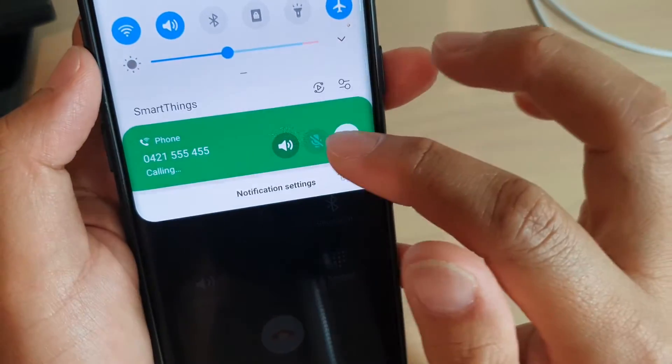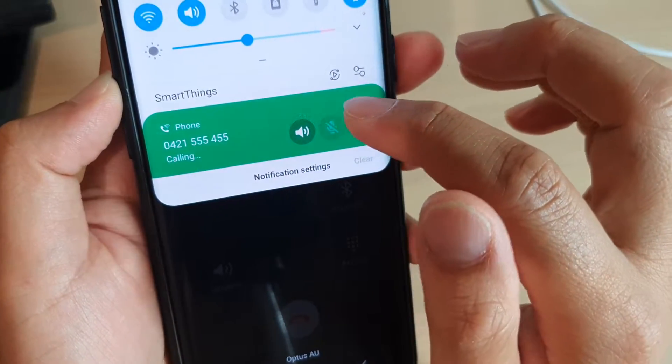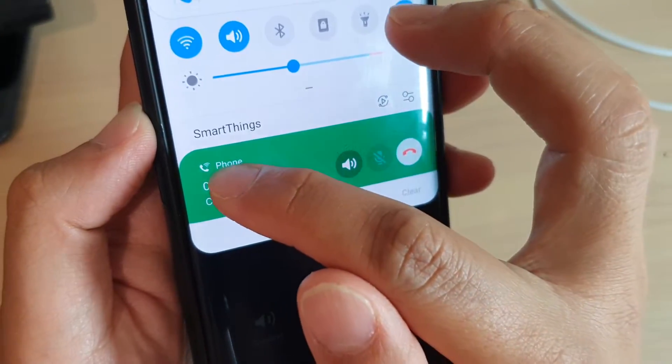Let's see what it says — at the moment it's still showing the Wi-Fi calling icon up here as well.